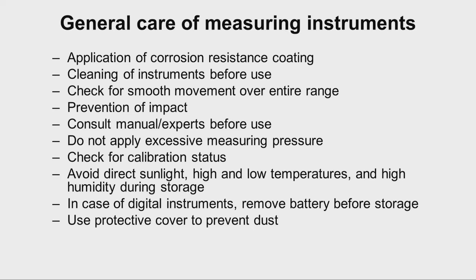It is also important to avoid direct sunlight, high and low temperatures, and high humidity during storage of measuring instruments. In the case of digital instruments, it is necessary to remove the battery before storage if we are not using battery-operated instruments for a longer duration. Wherever possible, we should use a protective cover on the instruments to prevent dust settling on them.